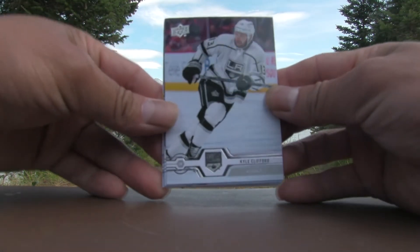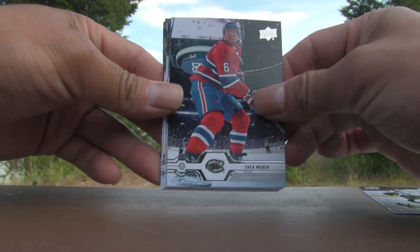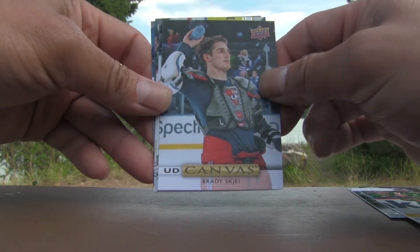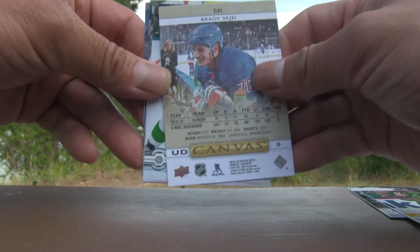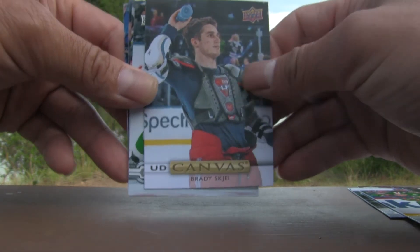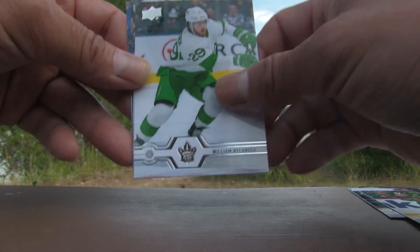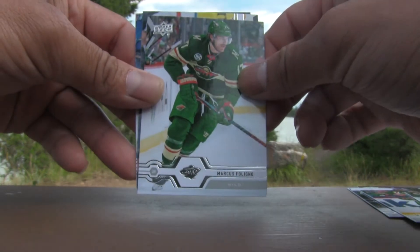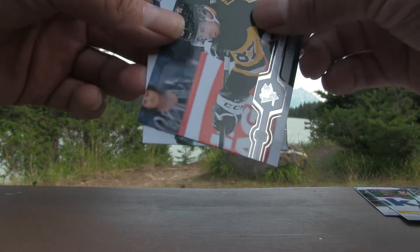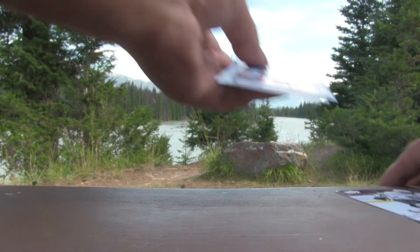Pack one: Kyle Clifford, Shea Weber, Ryan Suitor, canvas of Brady Shea — Upper Deck canvas C41, Brady Shea. Most of you know I love my canvas cards, so that'll be one of the hits. William Nylander, Marcus Folino, Sidney Crosby, and Alex Pietrangelo. That's pack number one.